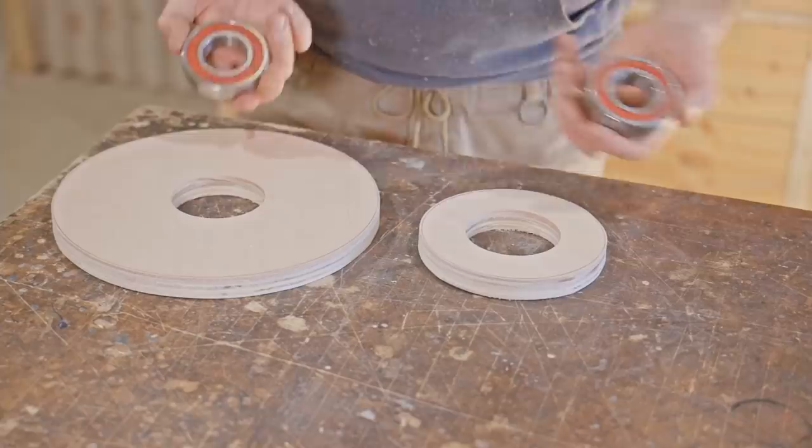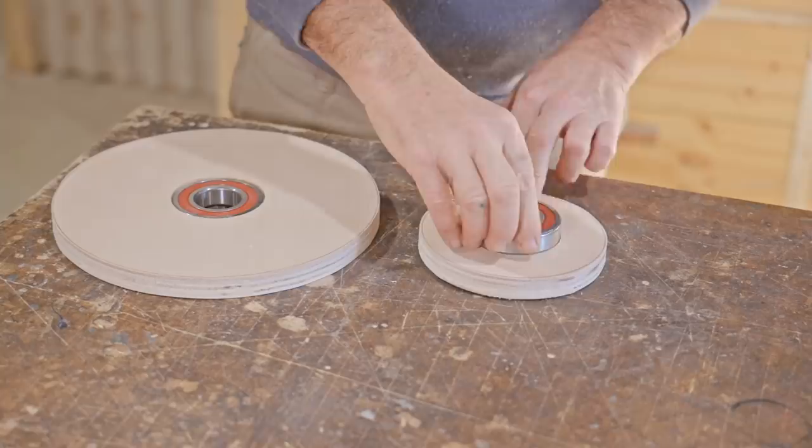Even though the bearings were a millimeter smaller, because the inside of the holes were a bit furry they actually fitted pretty well.